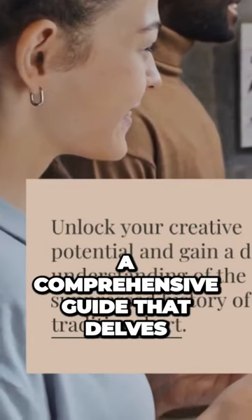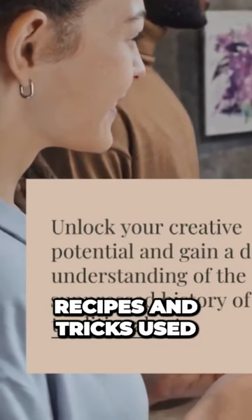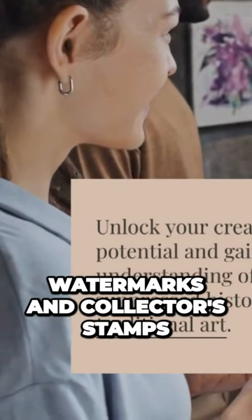This is a comprehensive guide that delves into the world of art forgery, exploring the techniques, recipes, and tricks used by forgers to fool the experts, including mounts, watermarks, and collector's stamps.